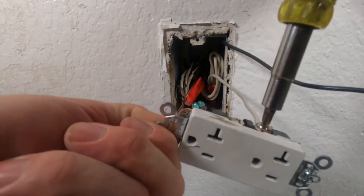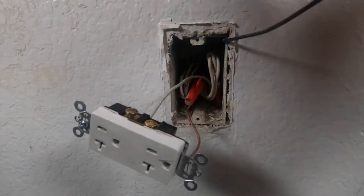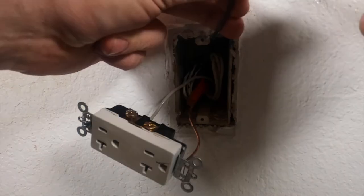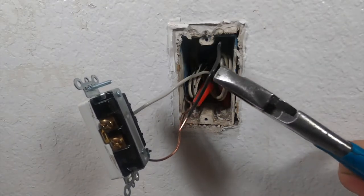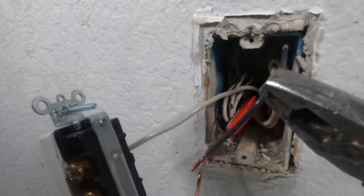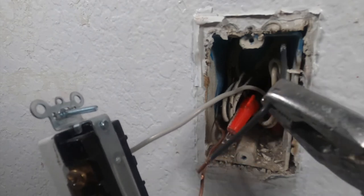We're gonna go ahead and twist it like so — half the outlet's done. We're almost there guys. Now the black — first things first, again grab it with your fist and then cut it right about there. I'm gonna strip this back. There you go. Now to confirm power is on — we're gonna test that in three, two, one — boom! There you go, you guys saw the spark, power is on.